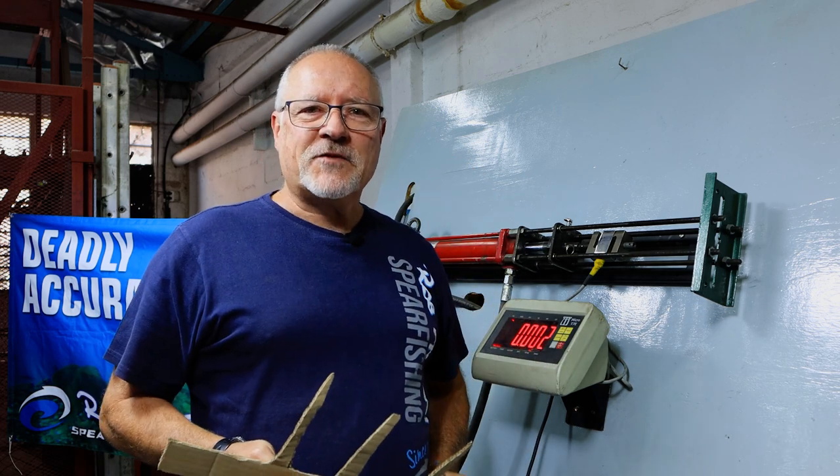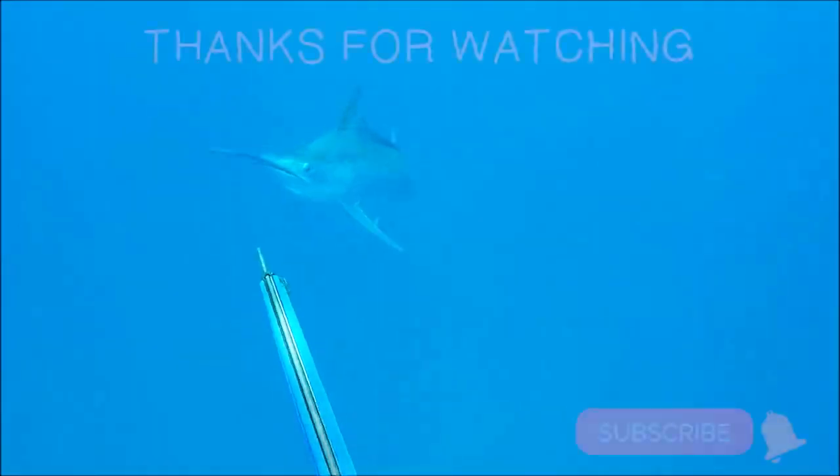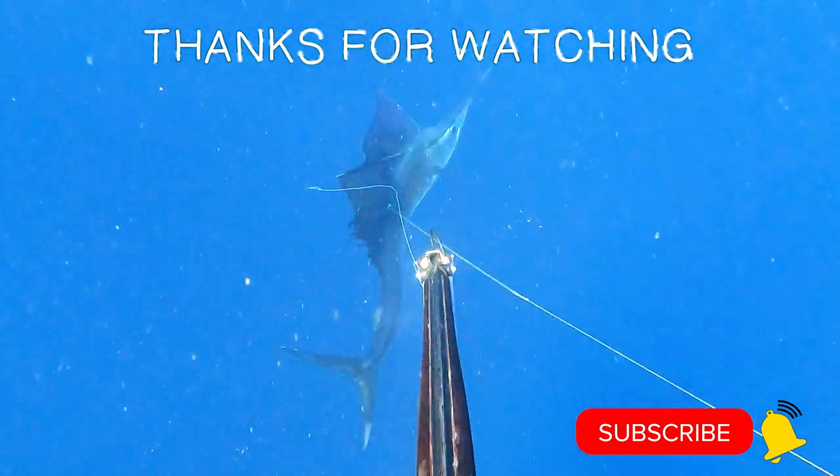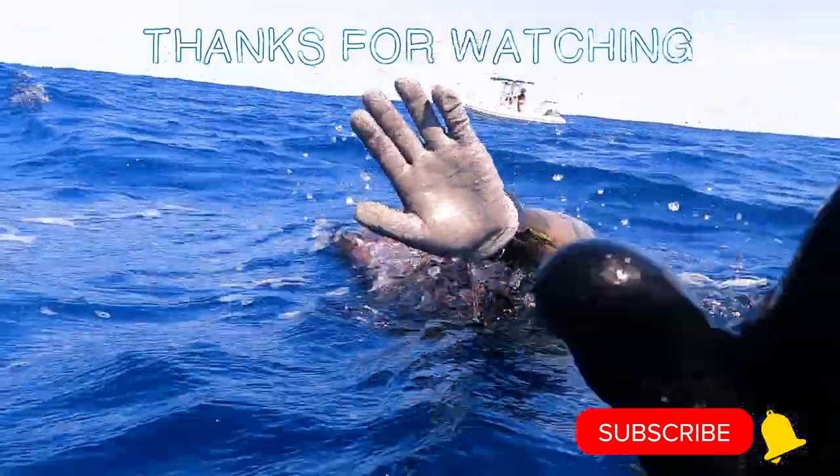There you have another test video. We'll see you next time.